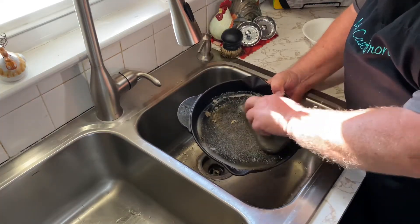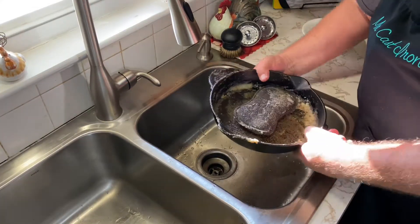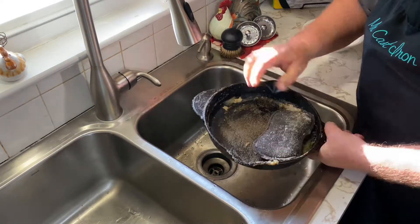It's best to clean your cast iron skillet immediately after you cook, but we weren't able to do that. We set it off to the side and that's what we ended up with — we've got a mess here.